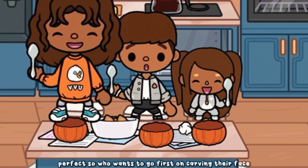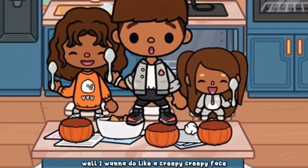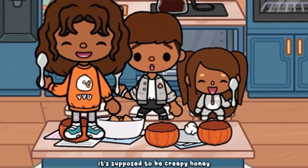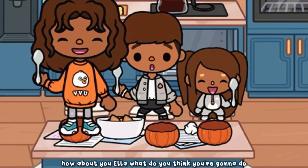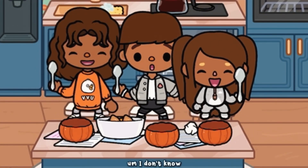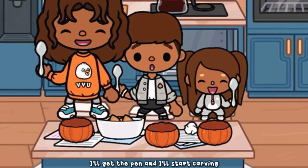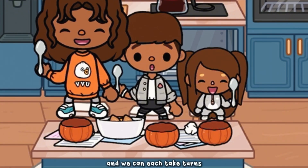So who wants to go first on carving their face? I want to do a really creepy face — it's supposed to be creepy, honey. How about you, Ella? What do you think you're gonna do? I don't know, I'm just gonna go with the flow. I'll get the pen and we can each take turns carving.